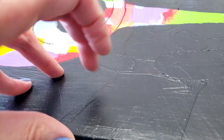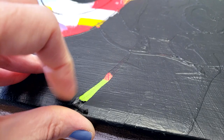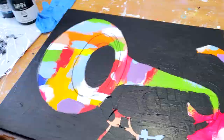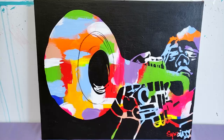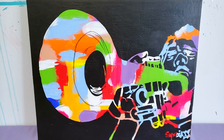The moment of truth — peel the glue, reveal the image, and then add more details. I tried signing my name here with the glue; it was a bit messy but I can fix that. I'll go in with some black to add details, a few outlines here and there, clean things up, and add more black basically. And the final result is this.